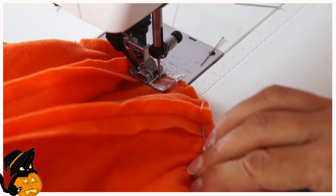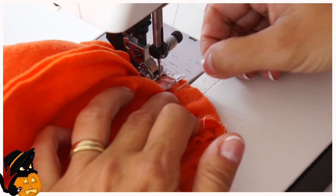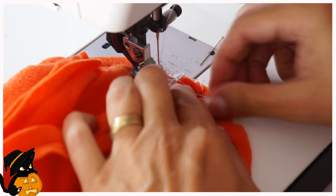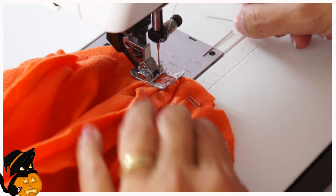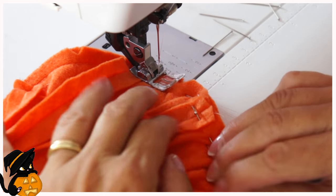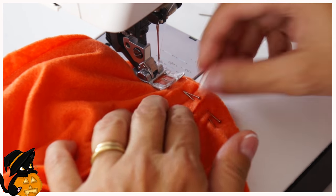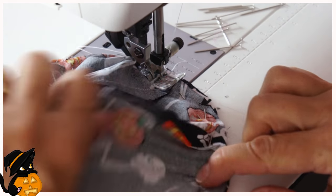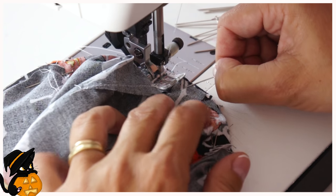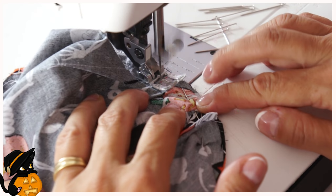I hold it down and push it in with the needle so that I don't get any pleats. This is really good practice if you want to learn how to sew a round thing to another round thing to create a 3D shape. Now I do the same on my lining, and you will find that if you haven't stuck to the seam allowance on the lining, it will be harder. But it's just a basket — so if you have a pleat in there, it doesn't really matter. Just go for it.